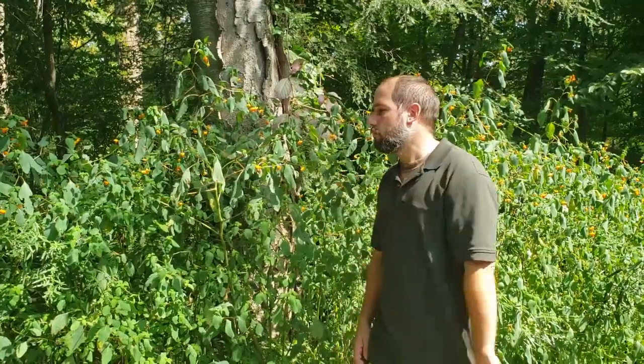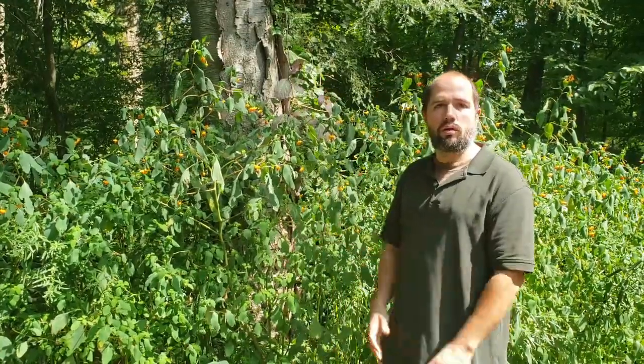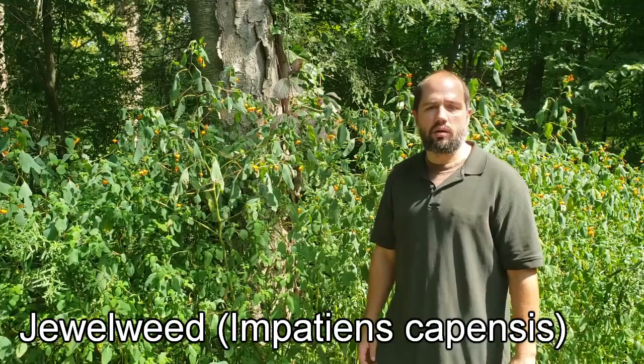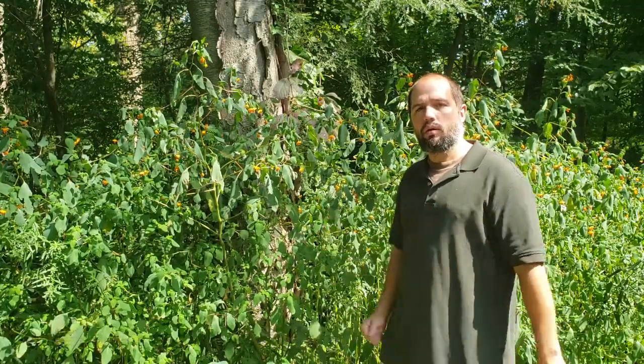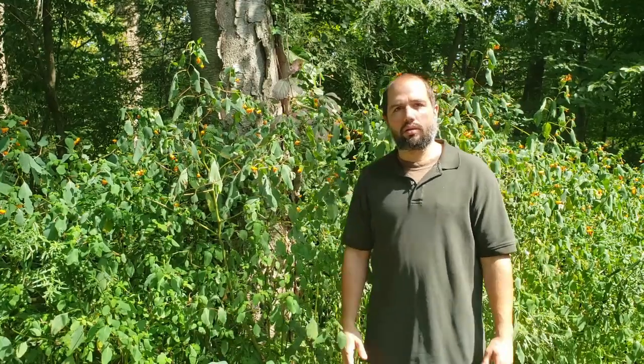We're going to go into this plant today. This is Jewelweed, Impatiens capensis. This is a native New England plant. Its claim to fame is that it can treat poison ivy rash.